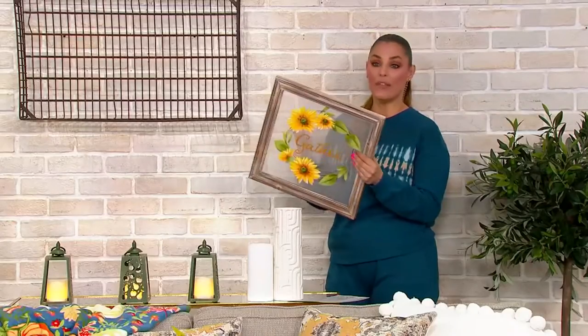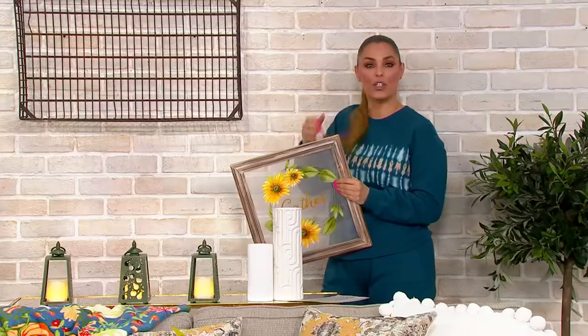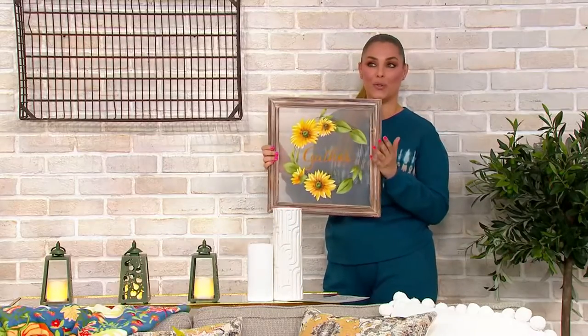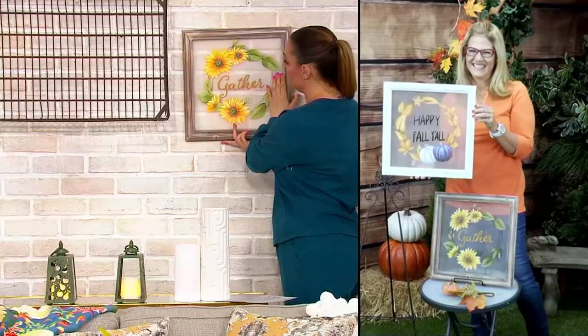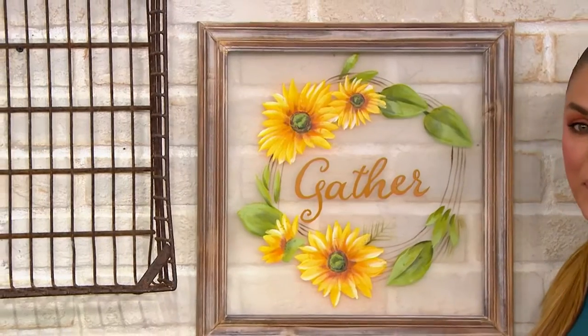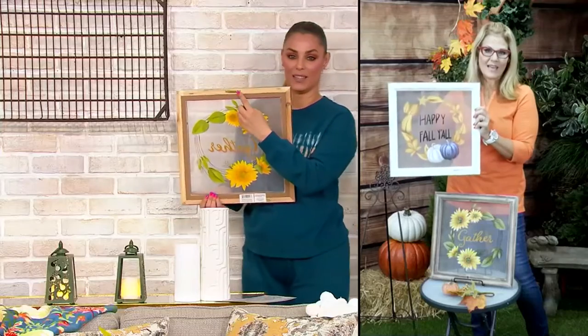What I love about it is that it's extremely lightweight. You can use those sticky hangers that don't hurt your wall because you don't need to worry — it's so lightweight it's absolutely going to hang anywhere. We do give you a hanger on the very back side, so it makes it really easy to hang.